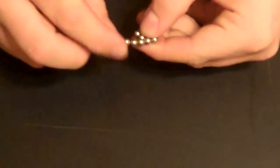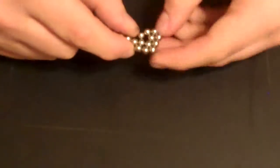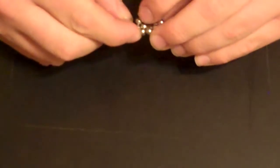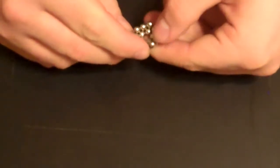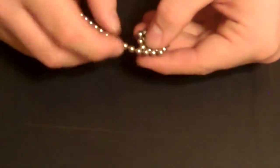Now what we're going to do is make a normal pentagon, but instead of just one wrap, you're going to wrap it twice. So I'm going to go around it a second time.